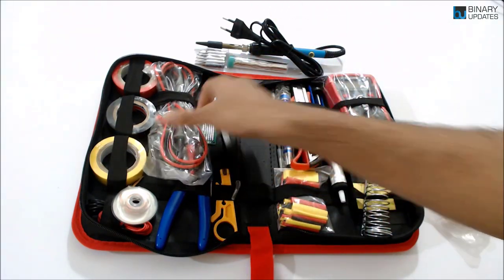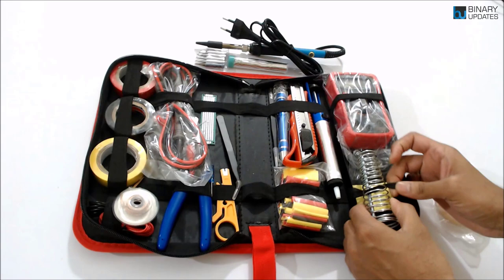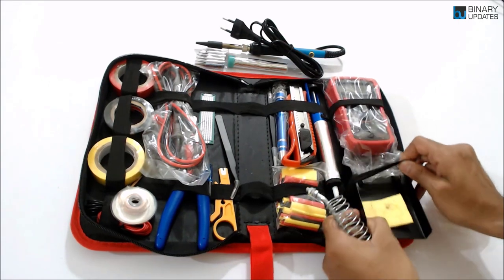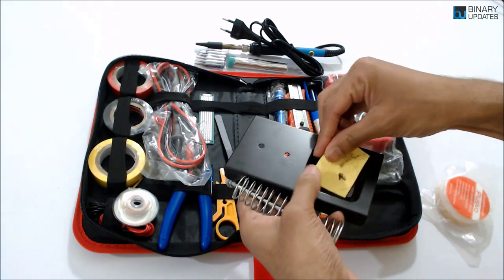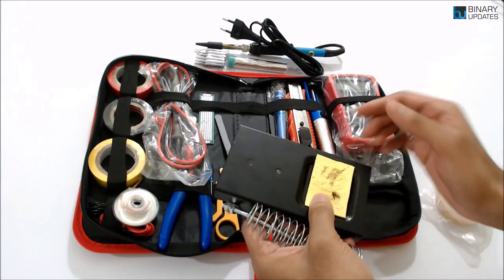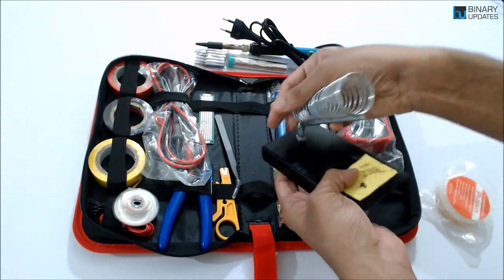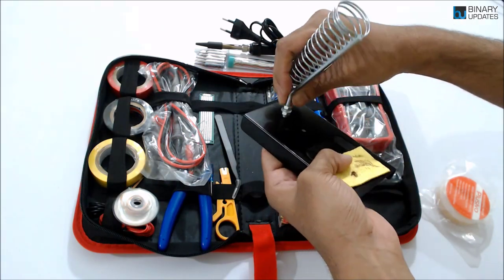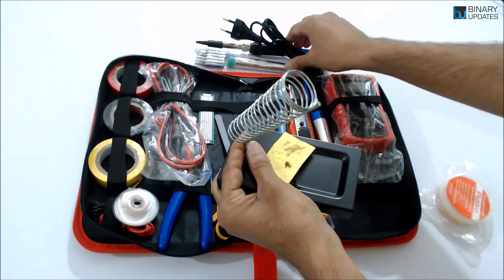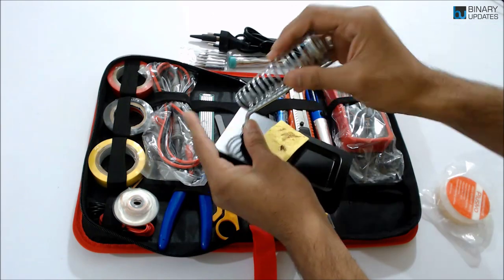Before I go to the multimeter, I want to show you this spring head to hold the solder iron, along with this base. You can mount it easily — it has a sponge. This is actually my second kit; I needed a replacement because during corona I had to work from home quite a lot. You can place your solder iron in the stand like this, which is fantastic for serious users.